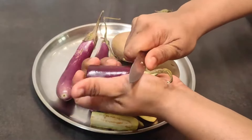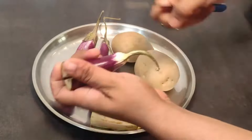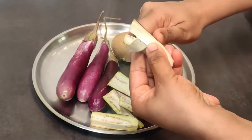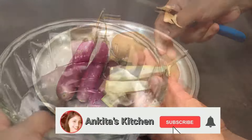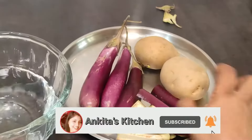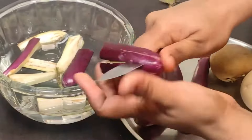You have to cut these pieces. The stem part of the baingan I am not going to cut. When you cut these pieces, you can cut them in different sizes. And when you cut these pieces, you need to put them in water.